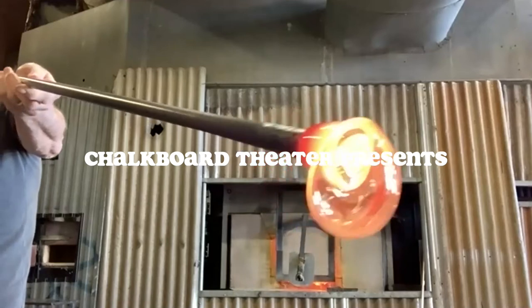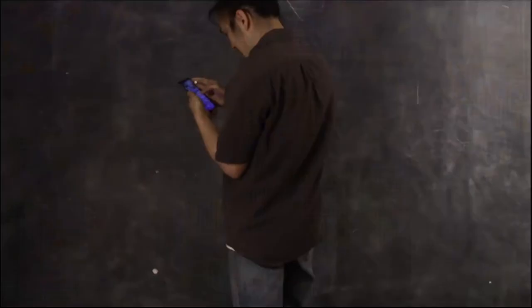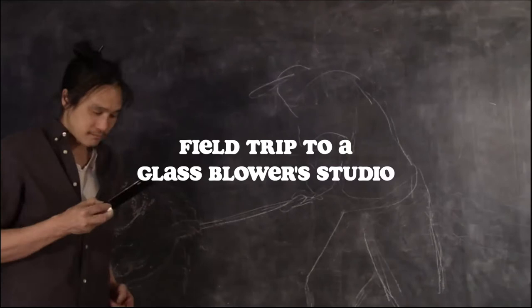Oh my god. Wow. It's a bubble. That is glass. How? Kevin Scanlon, master glass blower, has been blowing glass for over 50 years. It's a real honor to have him here. I'm so excited.